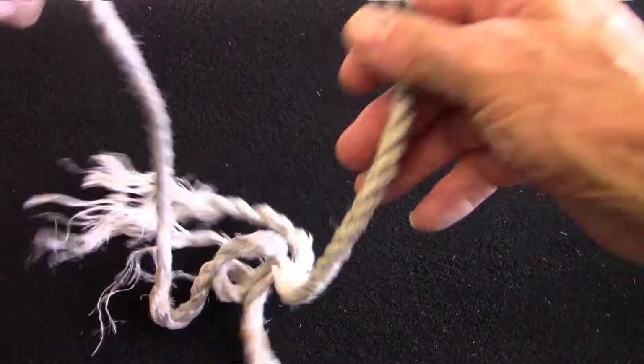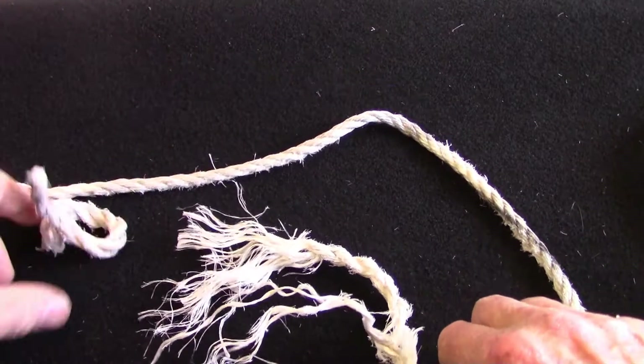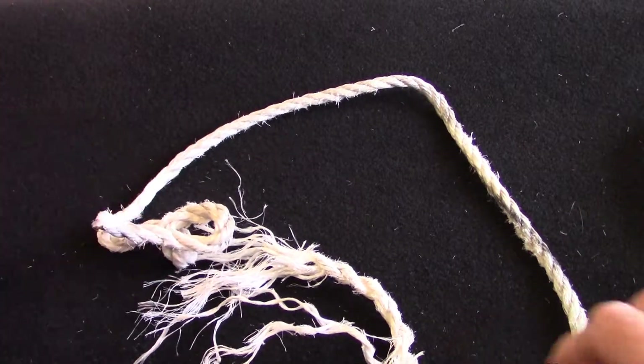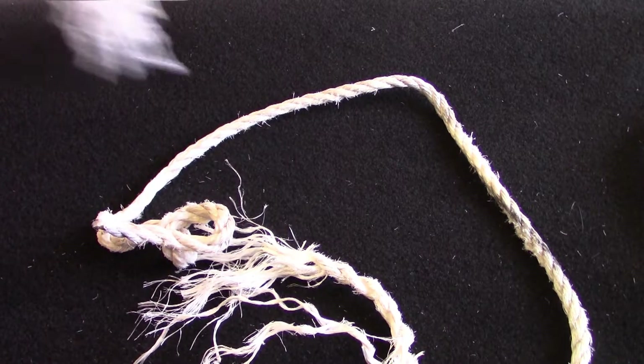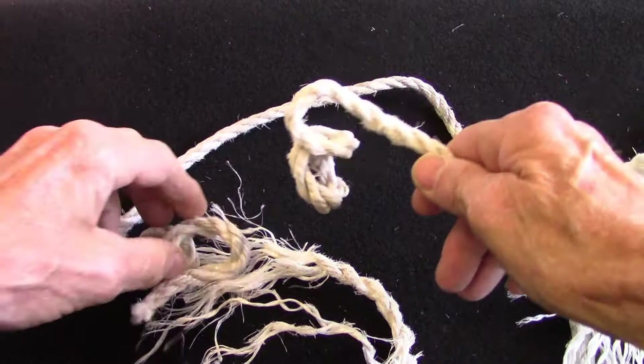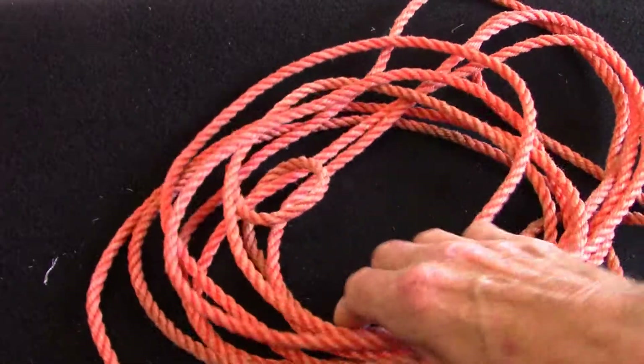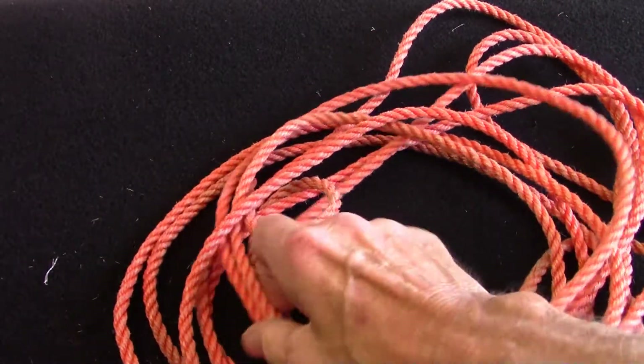So finally the rope broke on my Bailey's extension ladder, and all that's left is the two pieces from either end — the bit in the middle, I don't know, I was working and it just went. I'm going to replace it with this rope, and if you stay tuned we'll show you how it's done.